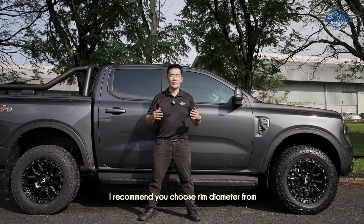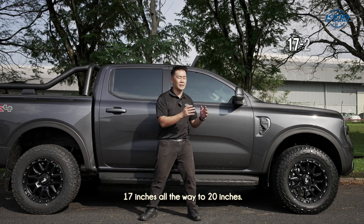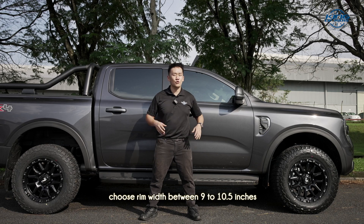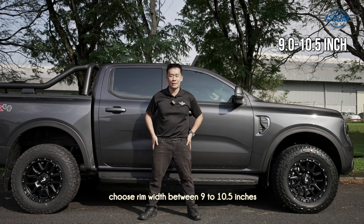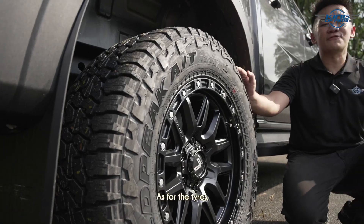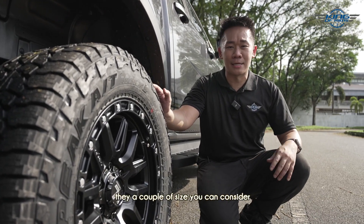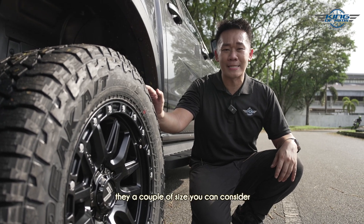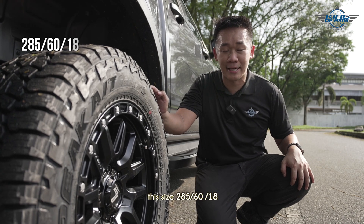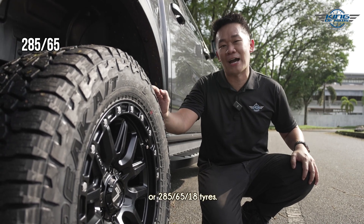Since the original stock rim is 17 inches, if you want to change rims, I recommend a true rim diameter from 17 inches all the way to 20 inches. As a general rule of thumb, choose rim width between 9 to 10.5 inches, offset between positive 20 to negative 20. As for the tires, if you decided on 18 inches, there are a couple of tire sizes to consider: 265/65/18, 285/60/18, or 285/65/18.